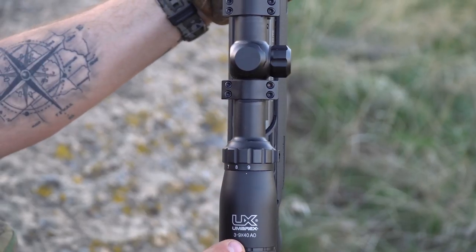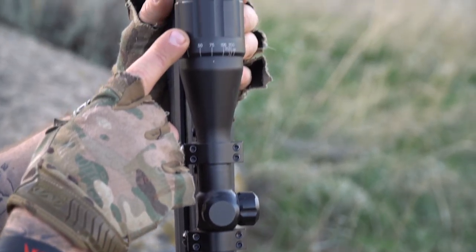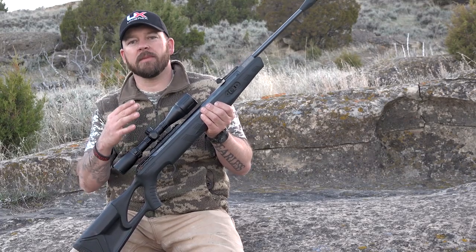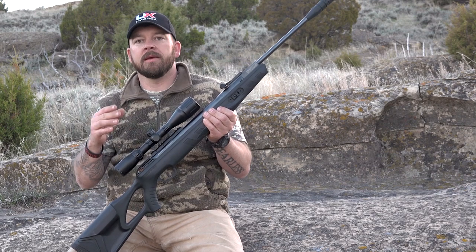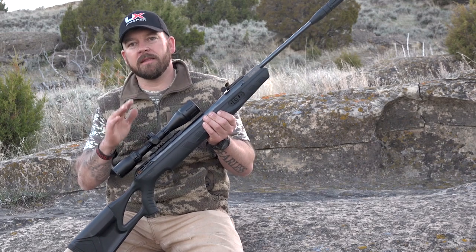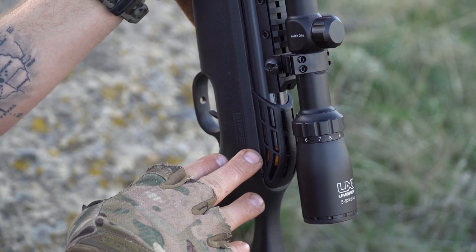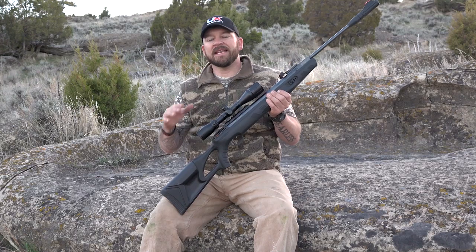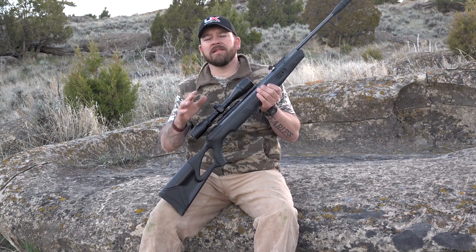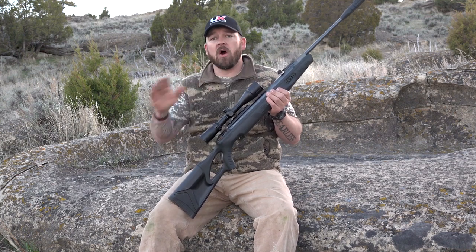It's topped with an Umarex 3x9x40 scope with adjustable objective — it just takes the cake, this thing is cool. When I talk about scopes, a lot of people say you're shooting a springer, a break barrel — what about recoil? Well, one thing the Octane Elite is coupled with is the new Stop Shocks technology right here inside the airgun. That dampens the vibration, distributes it well, makes the user-friendliness chart go through the roof, and the hold sensitivity is about all gone.